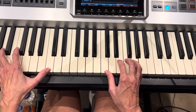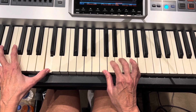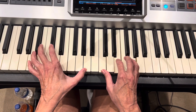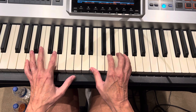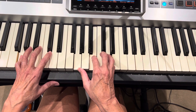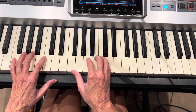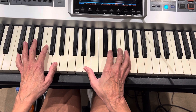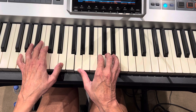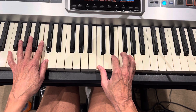Three, one, two, three — 'my sin, oh the bliss of this glory, this glory.' Is one, two, three — 'my sin, not in part but the whole.' One, and two, and three, and — 'is nailed to the cross and I bear it no more. Praise the Lord, Praise the Lord, all my life.'